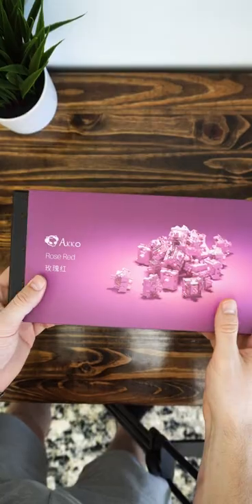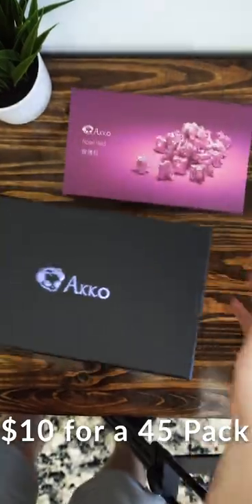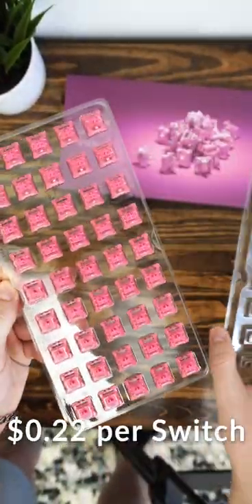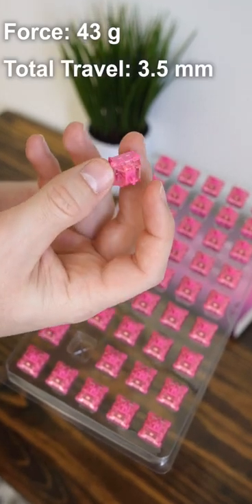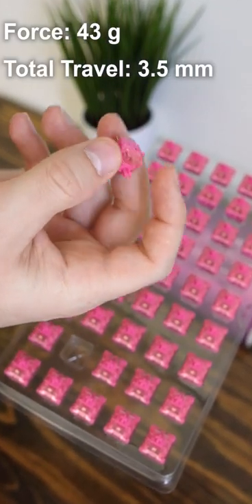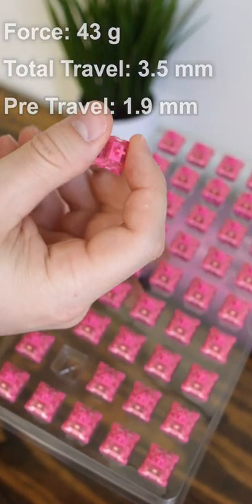Today we're checking out some linear switches from Akko, the Rose Reds. These things are only 10 bucks for a 45-pack, which means they're only 22 cents per switch. It takes 43 grams of force to press these down, with three and a half millimeters of total travel distance and 1.9 millimeters of pre-travel.